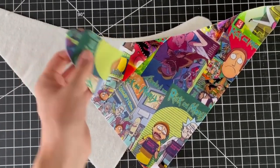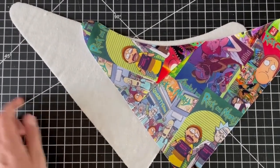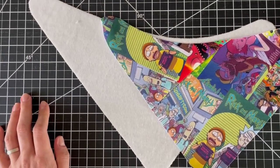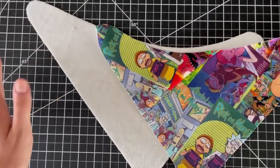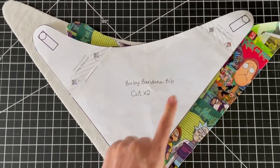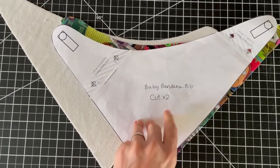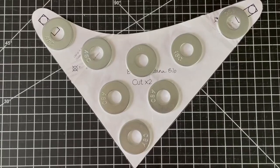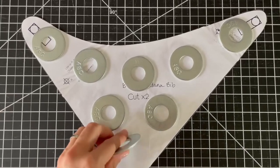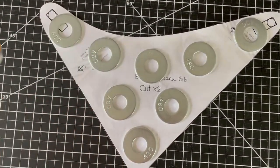For example, this Rick and Morty fabric — I had to sew together a couple of scraps to make it work. And for the backing I'm using a bamboo baby terry, so stretchy, really soft toweling. To make the most of my fabric I'm just putting the pattern piece any which way to get the most out of it. I weigh down my pattern piece with washers that I got at Home Depot, then I use my 28 millimeter rotary cutter and cut right around the edge.